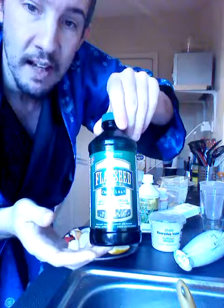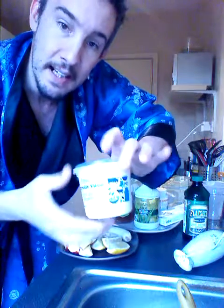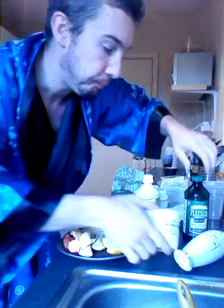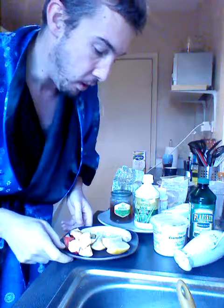We have flaxseed oil and cottage cheese. We mix those in a ratio of 1 ml flaxseed oil to 2 ml of cottage cheese — in other words, 2 units of cottage cheese to 1 unit of flaxseed oil.